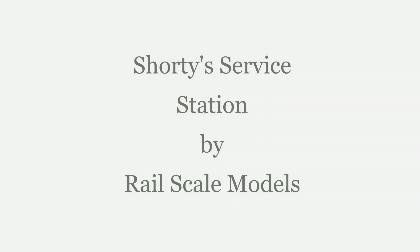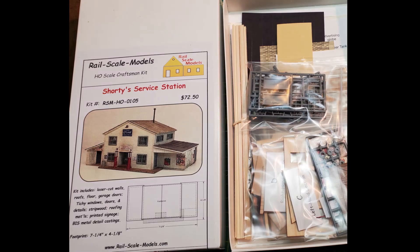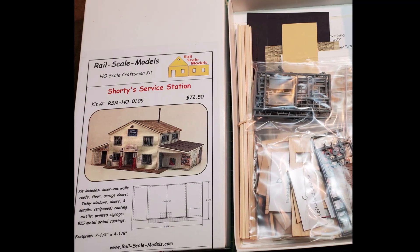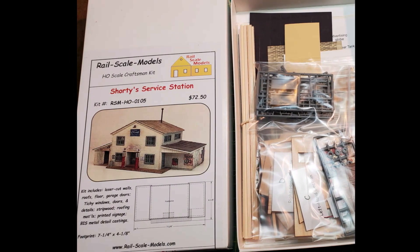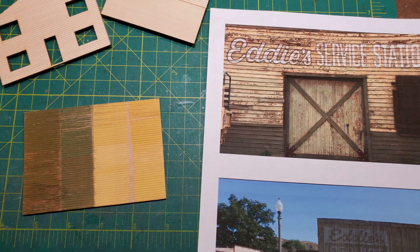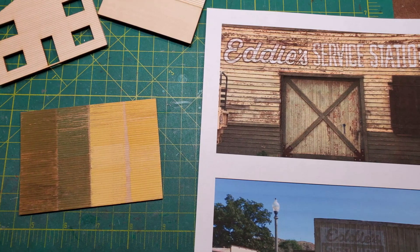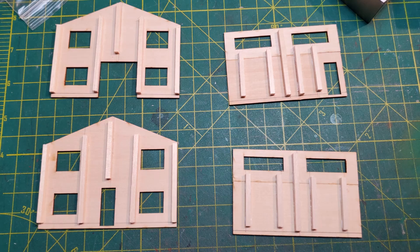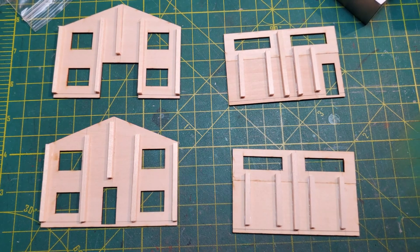Shorty Service Station is a nice kit that Rail Scale Models has put out. I had planned to build it but I was going to change the color scheme. I had been influenced by a photograph of Eddie's service station, and the yellow and green really grabbed me, so I decided to use that color scheme.